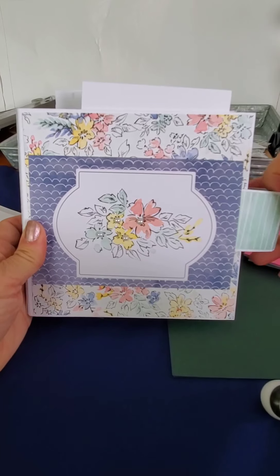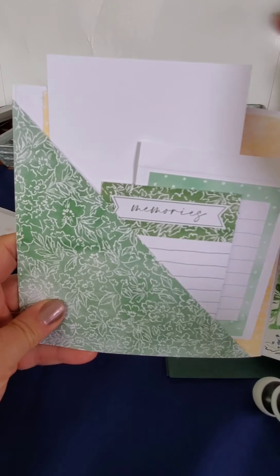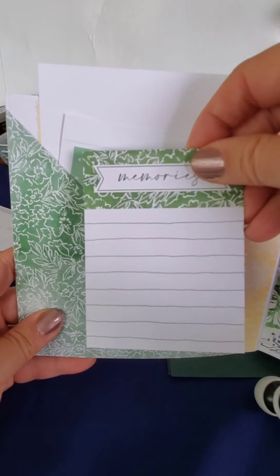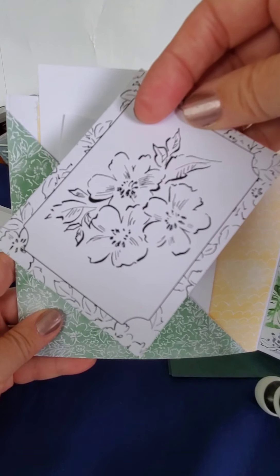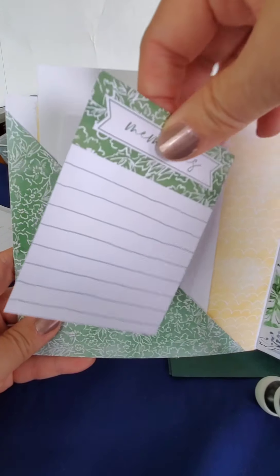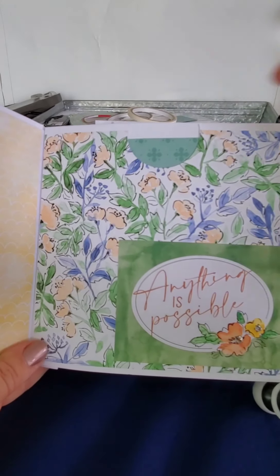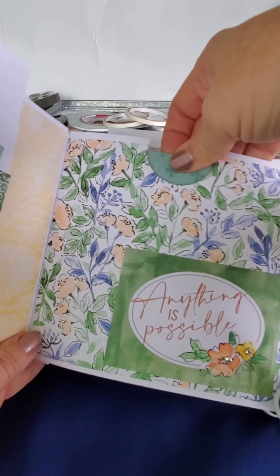So first of all it opens like this, and then on the inside this area is for a picture or journaling, and this is for journaling — you can put a picture on the back. This is one of the Memories and More cards, so it could be colored in with watercolor, but I thought I would stick a picture inside that cute frame, cover the flowers, and then write the history of the picture on that tag.